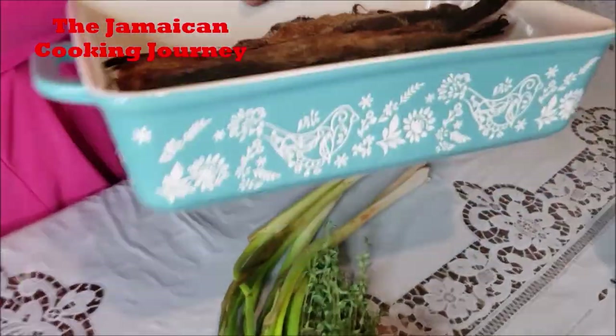On today's episode of the Jamaican Cooking Journey, I'll be sharing with you how to prepare some red herring rundown. I have shared tin mackerel, I have shared salt fish, but I've got a playlist of rundown there. I know I've never prepared red herring here. I've got my red herring — I've removed the heads. I've got some with the heads. If you can't find those without the head, normally we don't use the head part; it's really bitter.